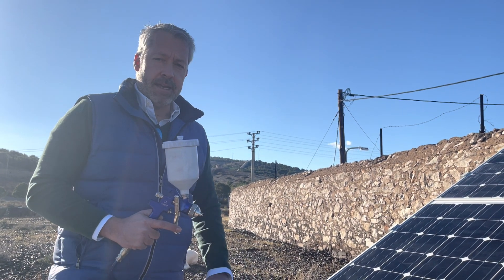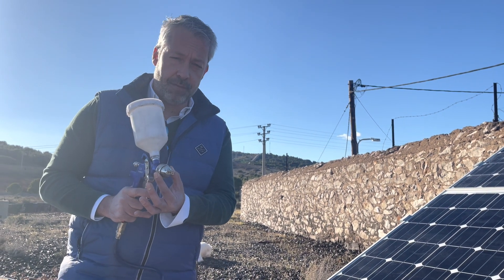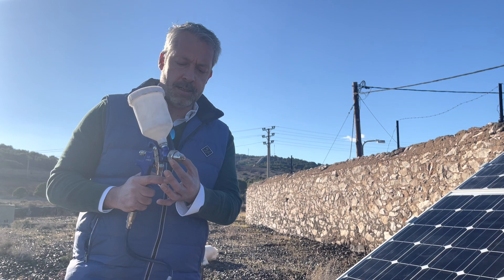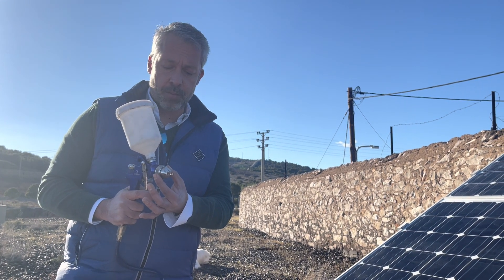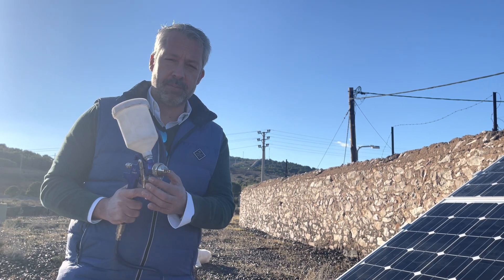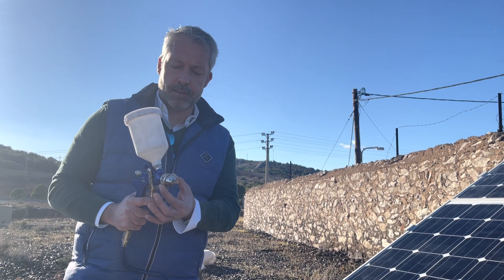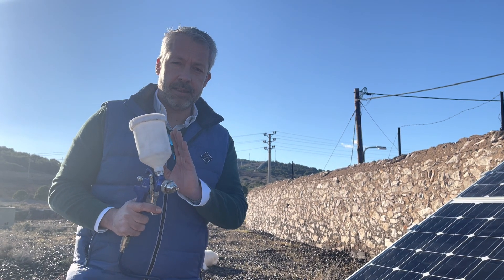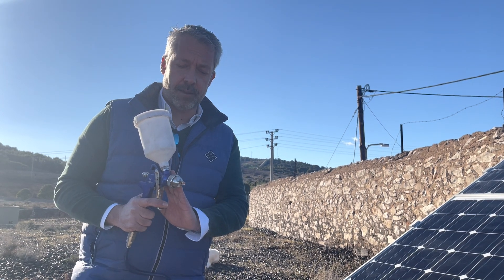We are going to apply Surfaceield NEXT-G using an HVLP high volume low pressure spray gun, air propelled, with the pressure adjusted to 4.5 bars. We have loaded our formulation on the tank above the HVLP sprayer.